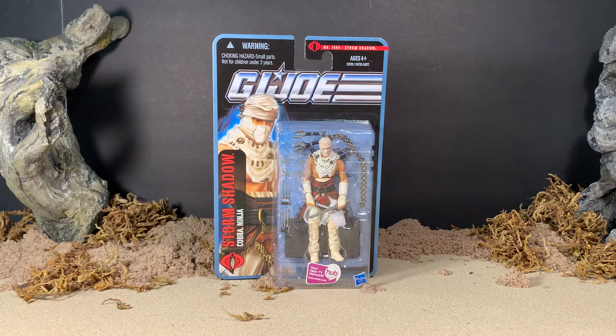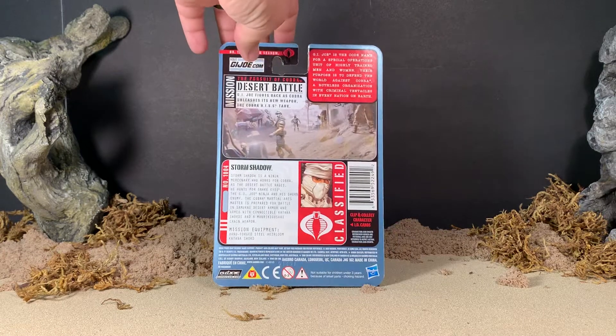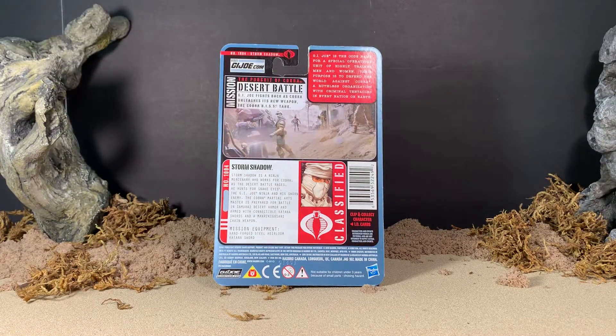Hey gang, AV here. Welcome to my review of the G.I. Joe Pursuit of Cobra Storm Shadow the Cobra Ninja. This is from the Desert Battles assortment. Here he is in the packaging — he's a blister carded figure with the figure shown in the bubble, so you can see the figure itself as well as the vast majority of his accessories. There is original artwork on the left-hand side featuring the character himself. On the back of the packaging, we can see that he is in fact part of the Desert Battles assortment.